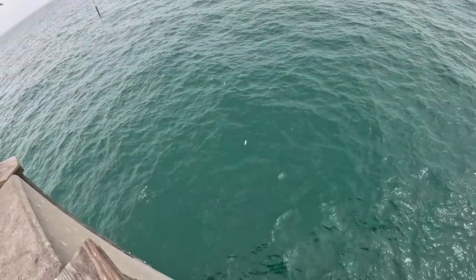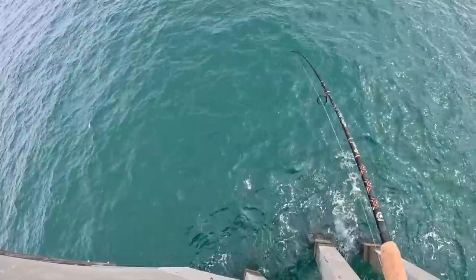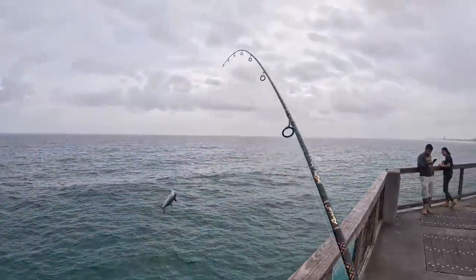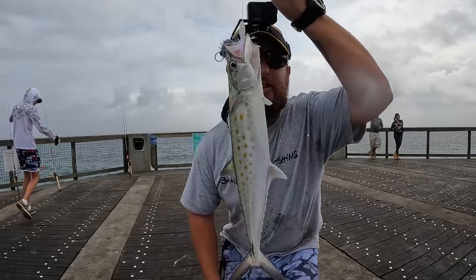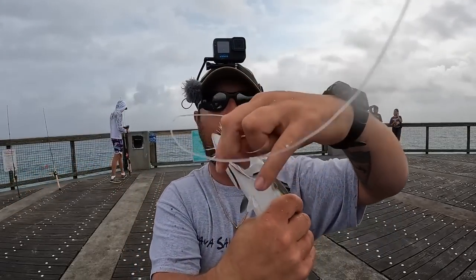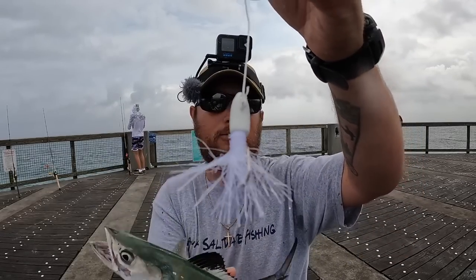Any followers behind him? I don't think so. All right, Spaniard — get up here. Another fish on deck. You're allowed to keep 15 of these, so that's what I want to do. I'm working towards my limit and that little looney jig is putting in some work.